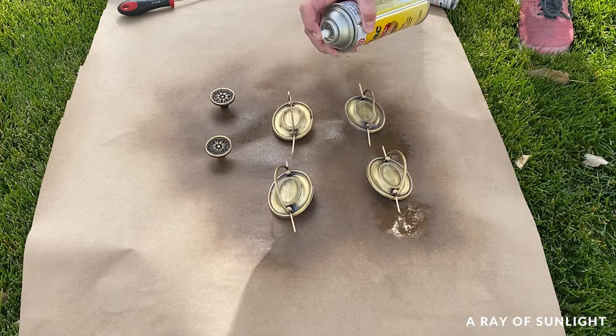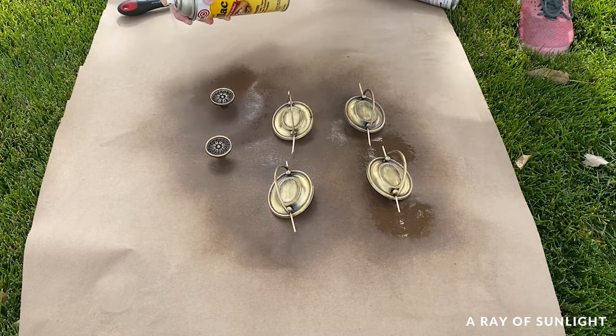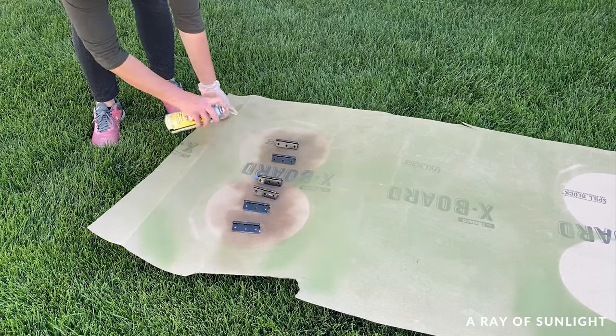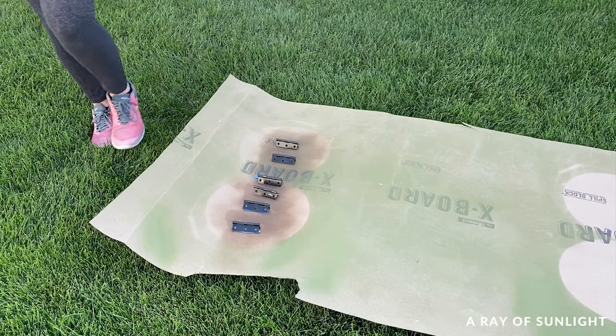I like to use a spray can for a really nice finish. When I spray with a spray can, I try to spray a couple of light coats, and then I let it dry for about an hour before I move on to the next step.